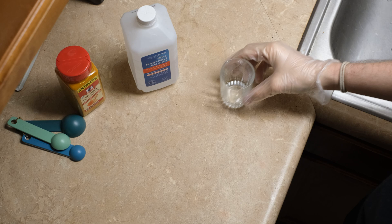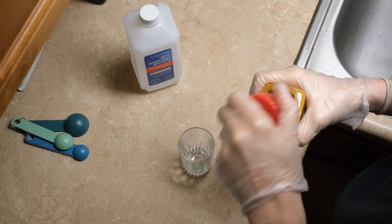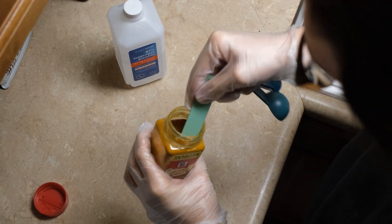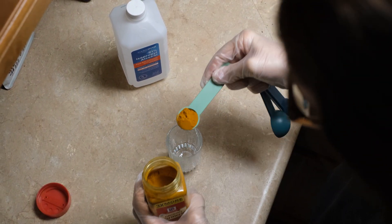Starting off, I'm putting on my gloves because this turmeric will stain anything it comes into contact with. I'm just going to take one teaspoon of the turmeric and put it into a little mixing glass.